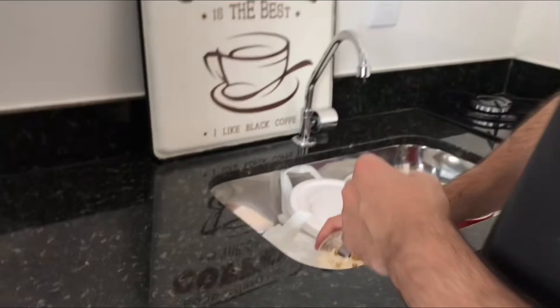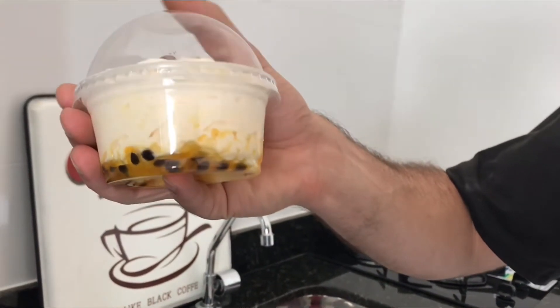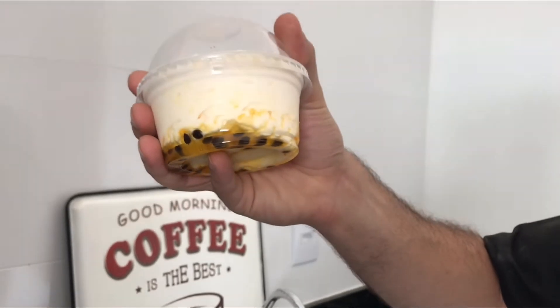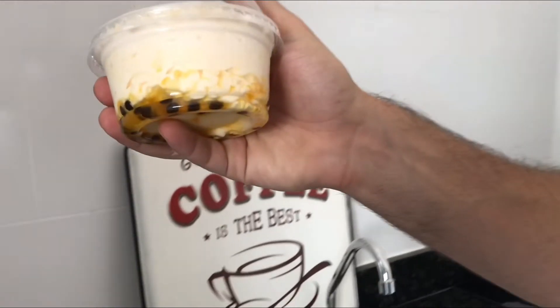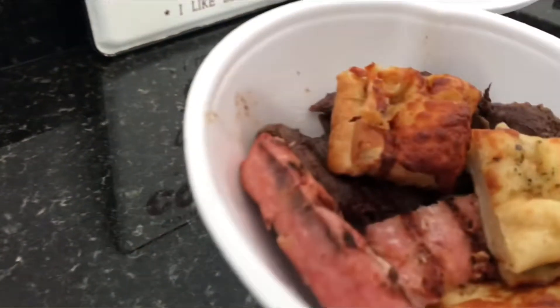O que você comprou, amor? Esse mousse de maracujá do jeitinho que eu gosto! Que delícia! Gente, tem um restaurante aqui do lado de casa — é tipo uma churrascaria. A gente já pegou o almoço lá. Acho que eu mostrei até no outro vlog.